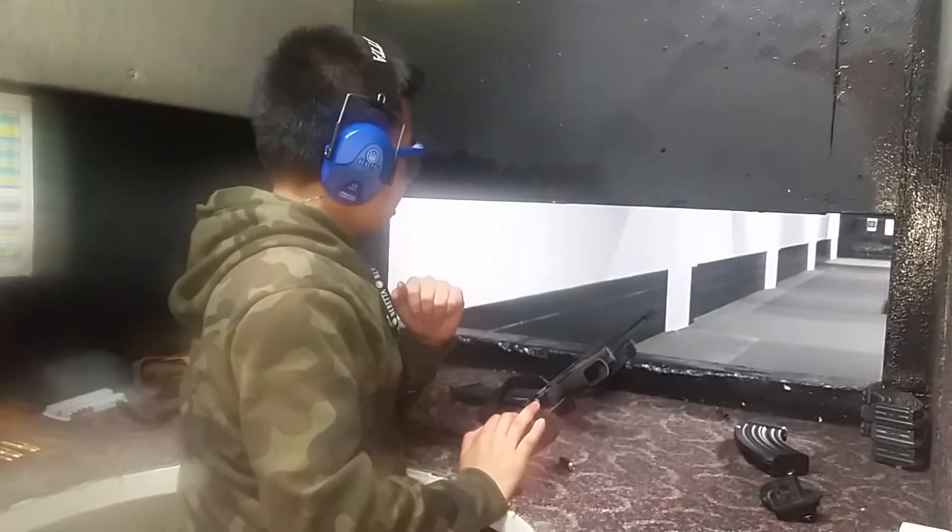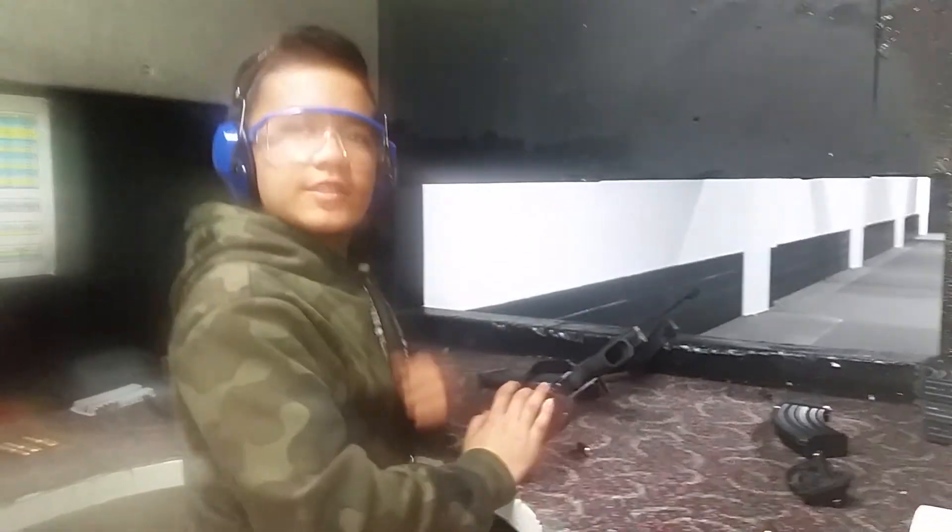VZ-58 Sporter — tackled the first one with a 5-round magazine. Yeah, thanks for watching. Goodbye. Hope you subscribe.